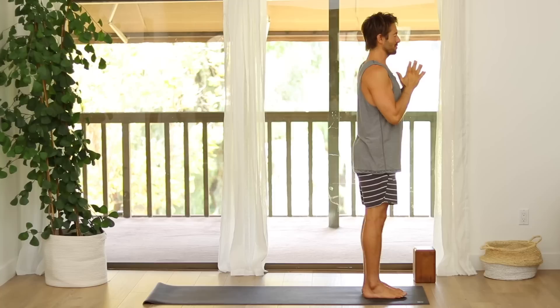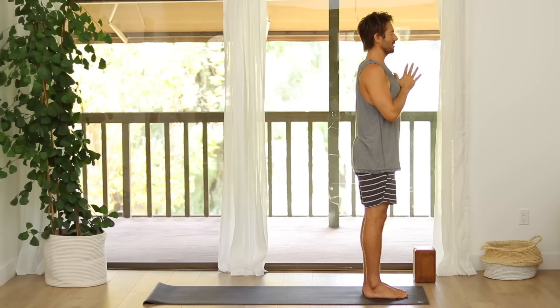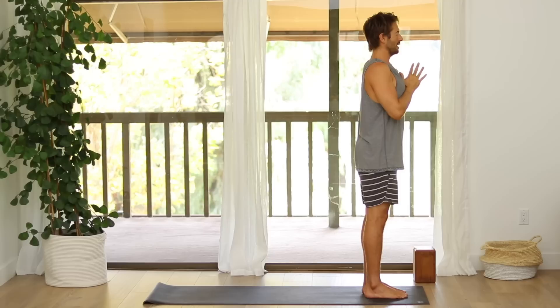Hi and welcome back to Yoga with Tim. Today we're gonna begin in Mountain Pose. Stand at the front of your mat, bring your palms together. As you reach the index finger knuckles into each other, let your collarbone spread open wide. Balance evenly across the four corners of your feet and take a slow, steady breath all the way down towards your navel, towards the bottom of the lungs. And let it out.